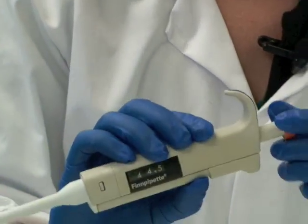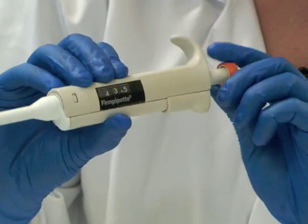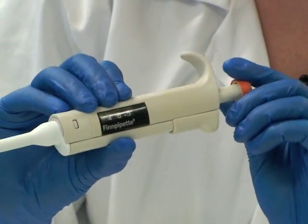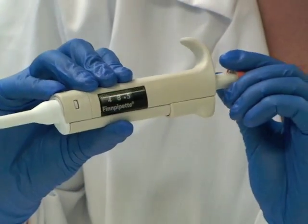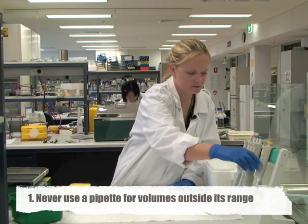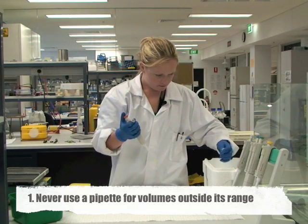Today I want to dispense a volume of 50 microlitres, so I wind that up slowly, being careful not to go above 50 until I reach there. It's very important that when we use these pipettes we only work within the range that they're designed to work.